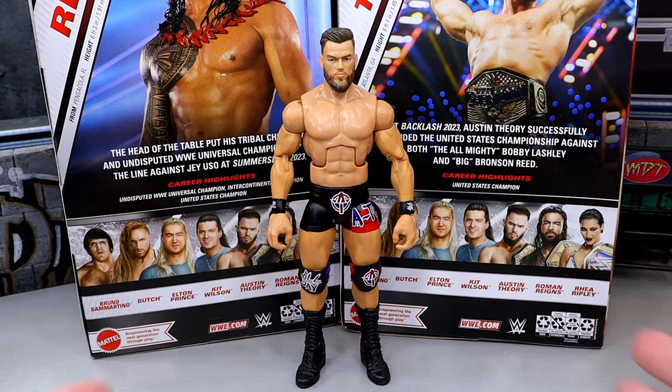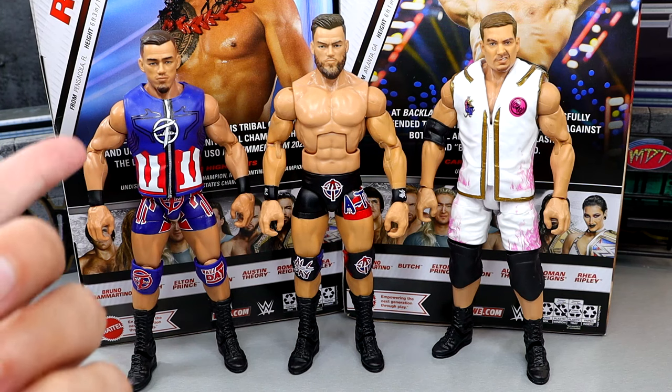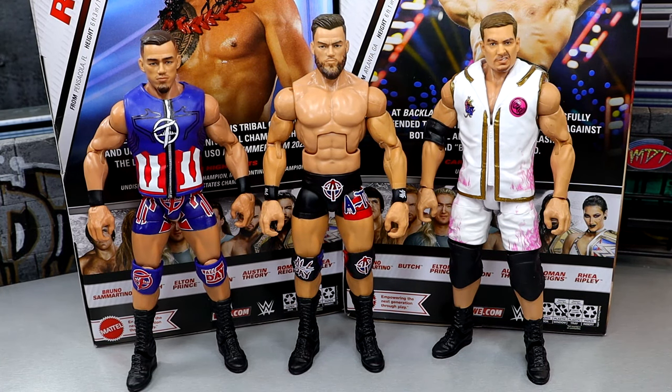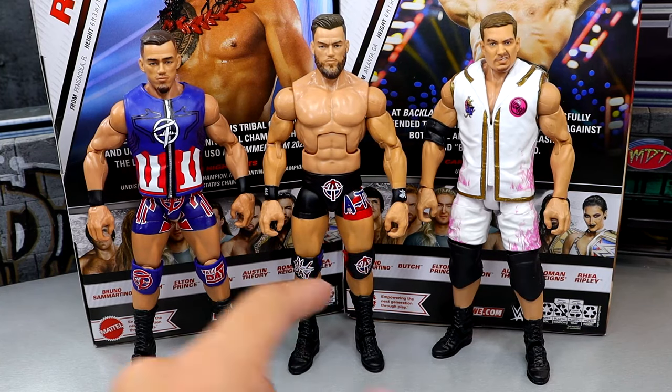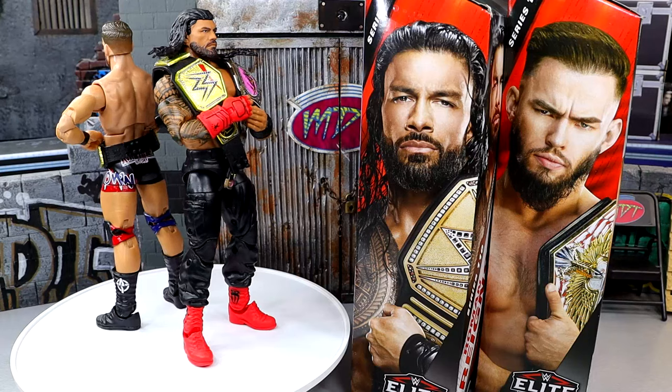For Austin Theory figure comparisons — I don't have his first Elite, the head sculpt was too big like a bobblehead. From the Elite 102, I did a head swap with the basic and that looks better, but I prefer the long beard. This Elite 110 is still an upgrade even though I liked the Elite 102 gear better — the new torso is an improvement. Compared to Grayson Waller, easily the best Austin Theory to me. Still missing that damn skin fade though.